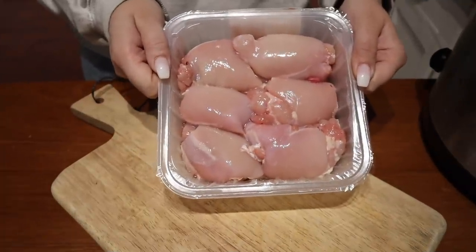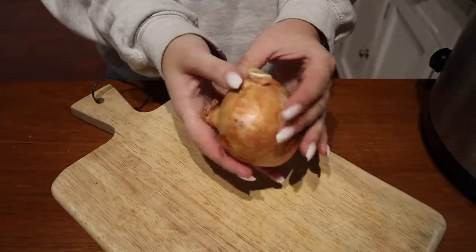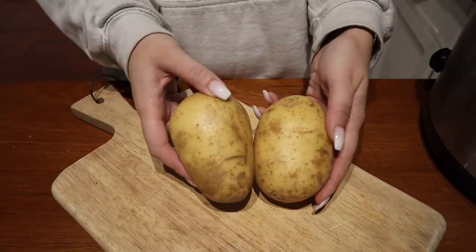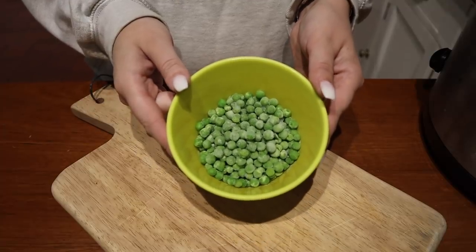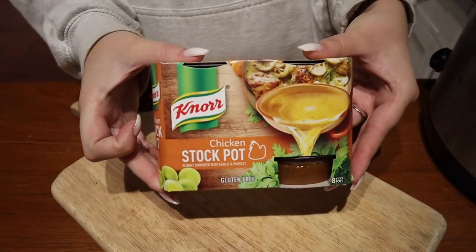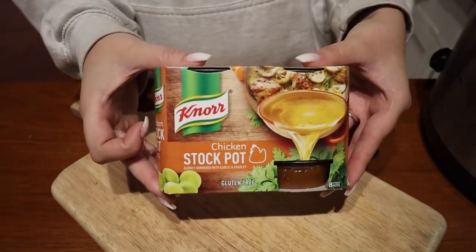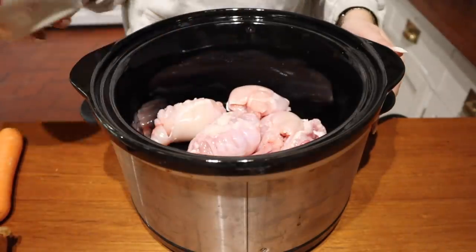The first one we're going to start with is chicken stew. All I use for this is some chicken thighs, an onion, some carrots, some chopped potatoes, some frozen peas, some red onion chutney, and a chicken stock pot that you can just mix with some water.